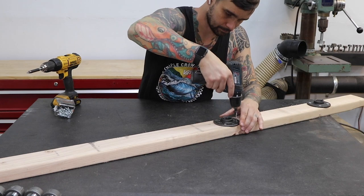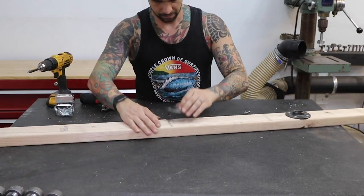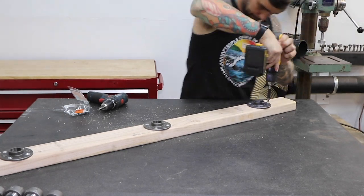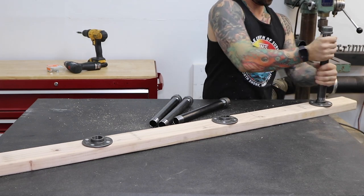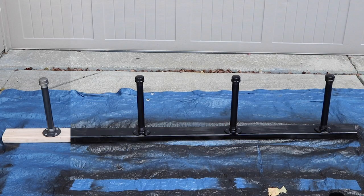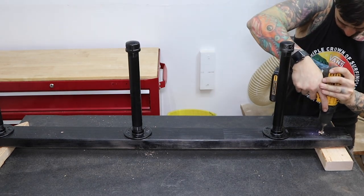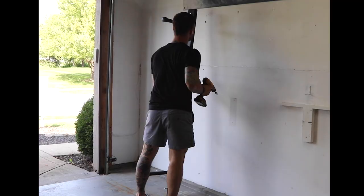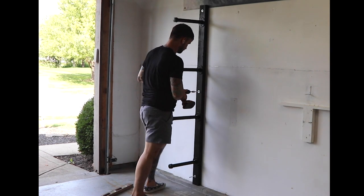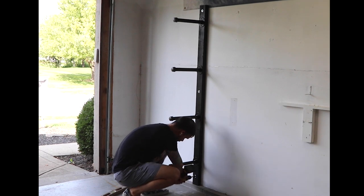Repeat this process for the next three flanges. I screw the caps onto the 12 inch pipes and screw the pipes onto the flanges. Throw a bit of black spray paint on and let it dry. Before mounting, I drill the holes for the lag screws — one in the middle, one on the bottom, and one on the top. I use 4 inch lag screws to attach it to the wall.